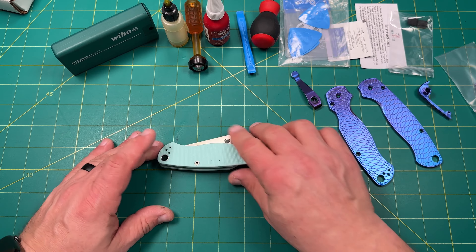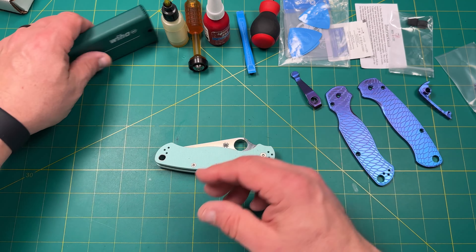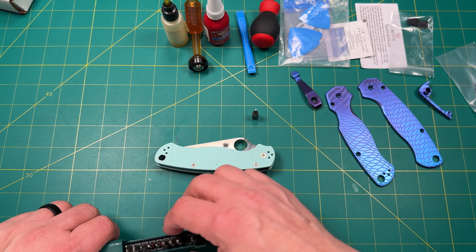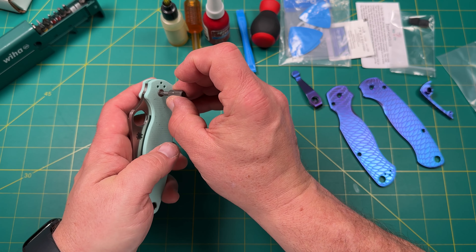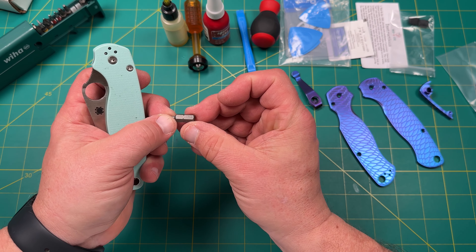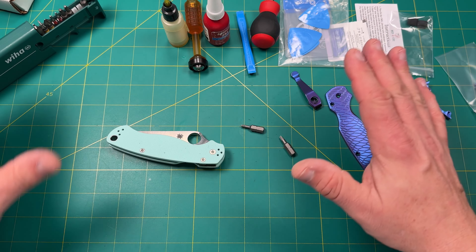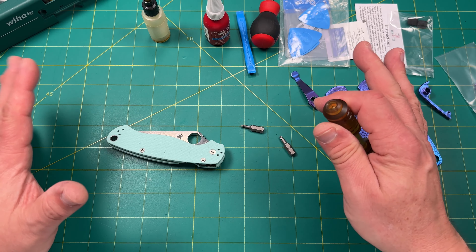We've got to take this apart. It's always a little challenging to get off these lanyard tubes, so hopefully it won't destroy that. But that's why I had all the extra hardware, so I'd make sure I didn't need it. Typically there are T8s here, and that's a T10 — let's just confirm that. Yes, T10. And then typically these are T8s. I'm going to speed up a lot of this stuff; you can slow it down if you want to watch more.